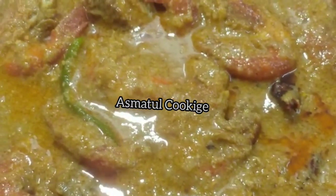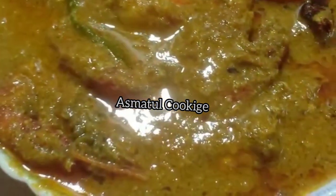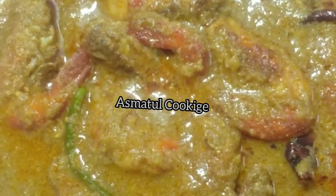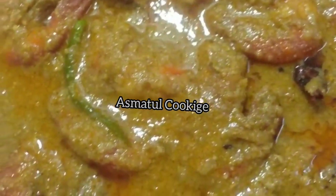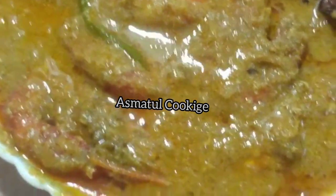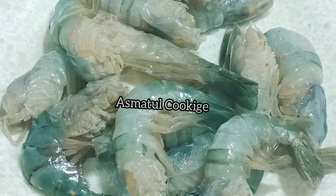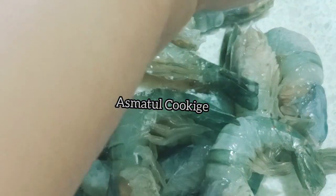Assalamualaikum, welcome. This woman is looking for pickle, but you can also make this.